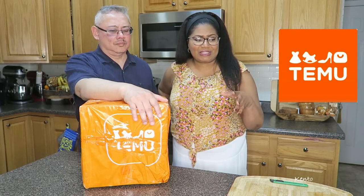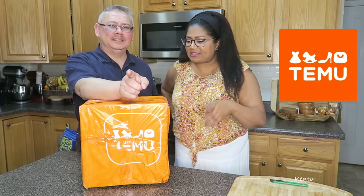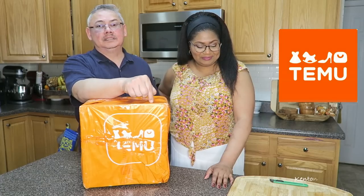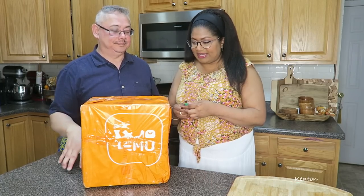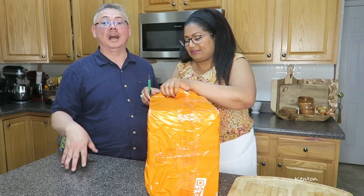So anything you want — pretty much clothes, gadgets, shoes, electronics, crafty stuff — you name it. But the thing is, it's just like anything: buyer beware. Just because something is inexpensive doesn't mean it's good. So it's a balance. We're just trying to see what's all the hype and does this stuff really even work.